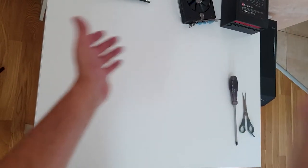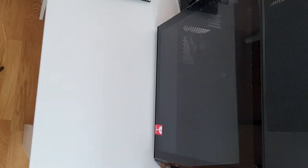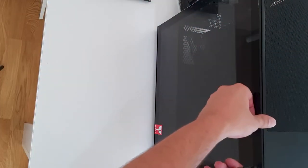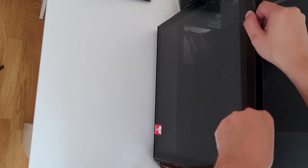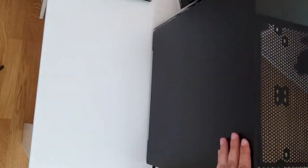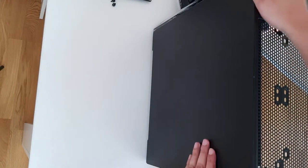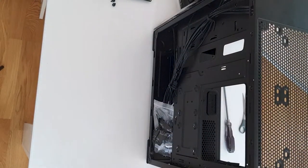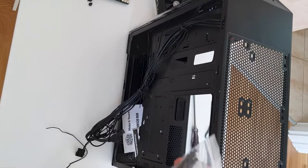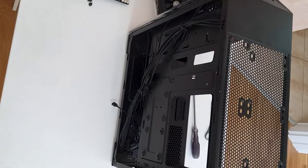Now let's put the motherboard into the case — I need a bigger table. Like, share, subscribe! Here's the PC case. Pull it up — oh, this glass is heavy, it looks beautiful. Let's open the second side. In here we have the RGB connector and the documentation. We'll need the cable for the motherboard, so put it in here.